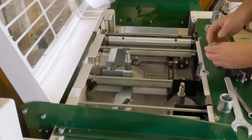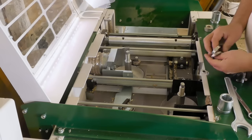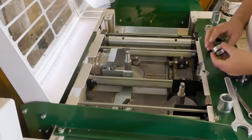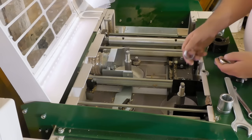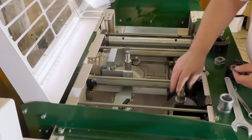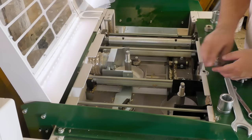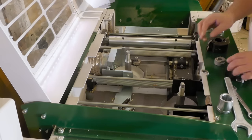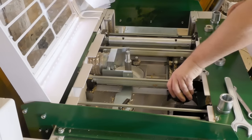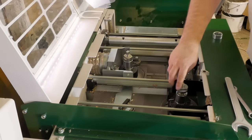One nice thing with this machine is using shims to adjust the height. I have a list of everything I want, so I know. To get this perfect I just add these shims, and then the block. And this one is the correct way.